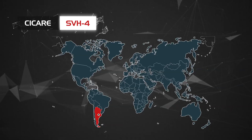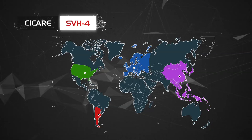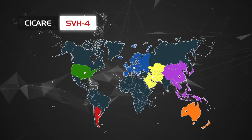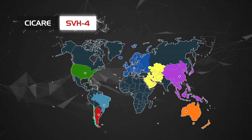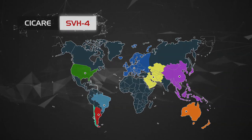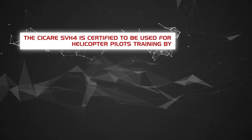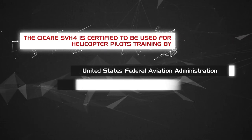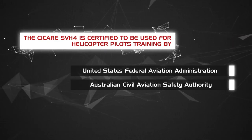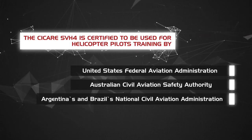The Sikare SVH-4 is manufactured in Argentina and operates in Europe, Asia, USA, Australia, the Middle East, Brazil, Chile and Argentina. It is certified for helicopter pilot training by the United States Federal Aviation Administration, the Australian Civil Aviation Safety Authority, and Argentina's and Brazil's National Civil Aviation Administration.